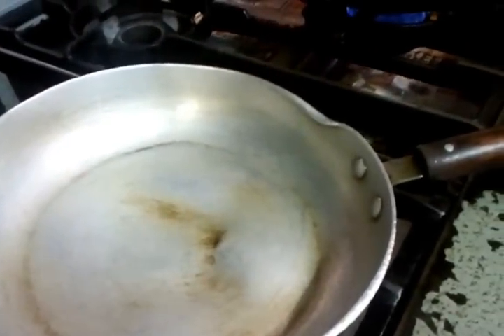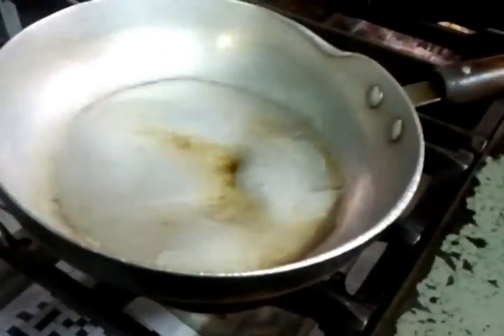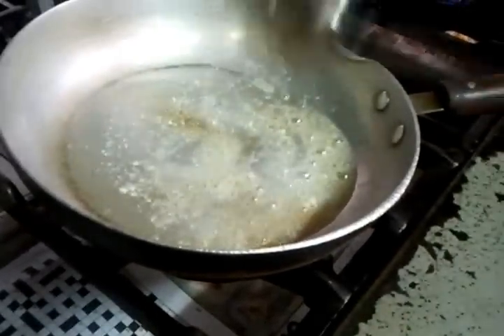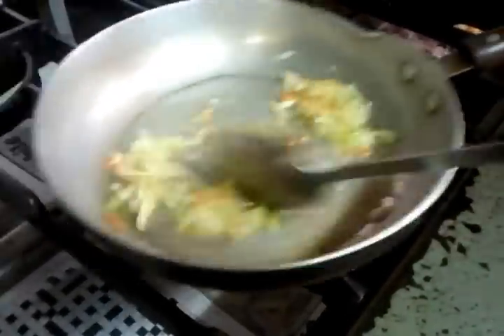Our chef is going to show you what to do now. There's a frying pan ready, and he's tossing in some vegetable oil. Then it's putting in a mix of garlic and a little bit of ginger, blended together. Now it's going to add chopped onion and some red pepper — capsicum.